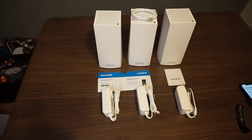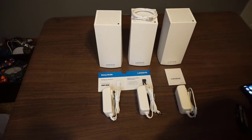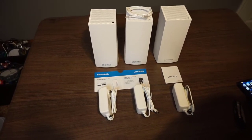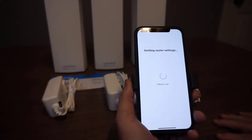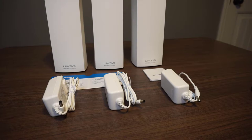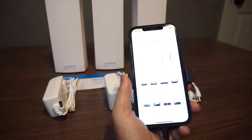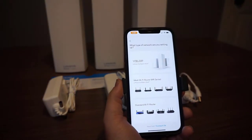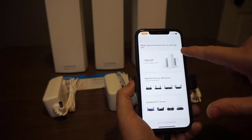Now that we've got everything unboxed, we need to set it up. To do so, we are going to download the Linksys app. Already in my Linksys app, you'll see that I already have a couple of setups in here. I've downloaded the Linksys app and now I'm going into the app to tell it that I want to set up a new network. It's going to ask what type of network you're setting up.